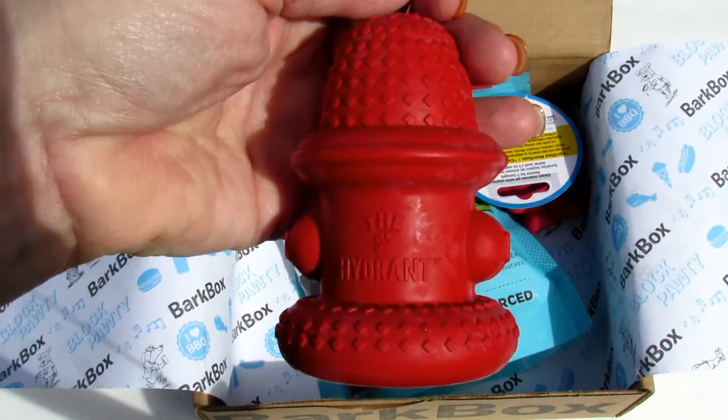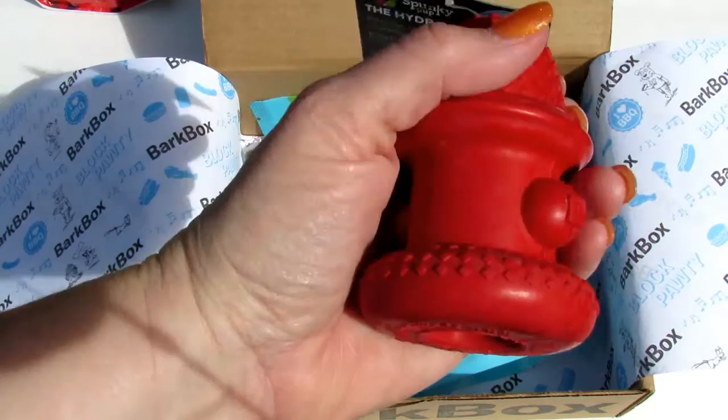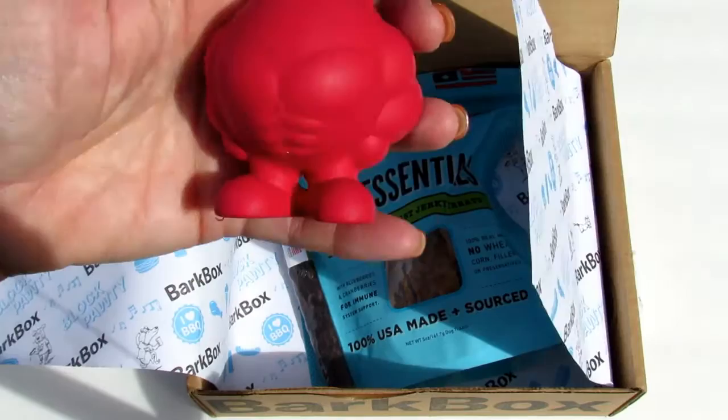Now Willie is almost 14, so he's probably not going to play with this, but we will find a home for it. I almost forgot to tell you — this is for a small dog box, for dogs up to 20 pounds. So next let's get this other toy.